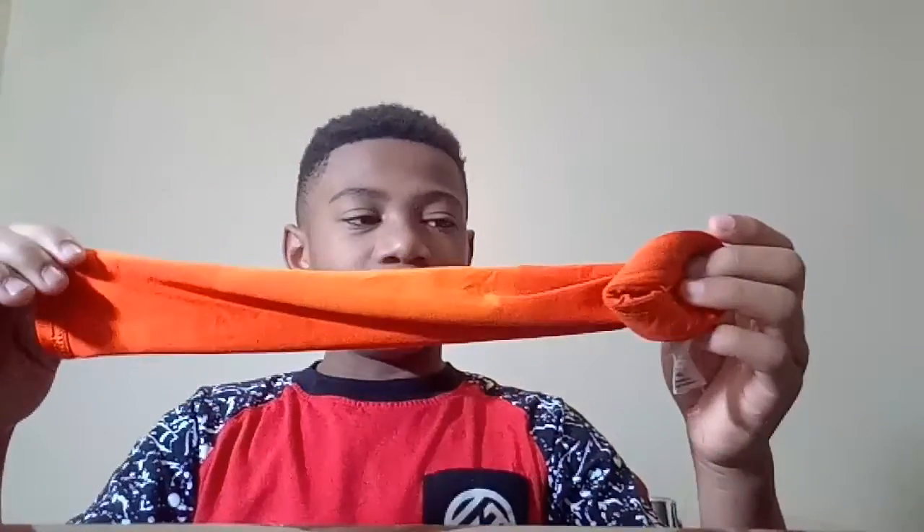An orange armband — this is probably too small now. I need to get bigger ones for middle school ball. Another white wristband.